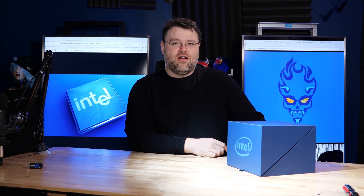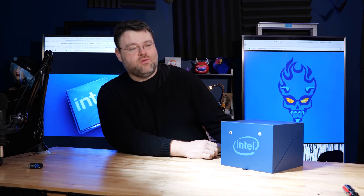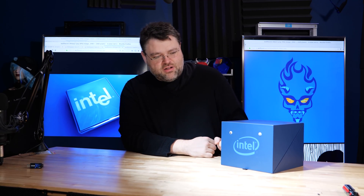Okay. You guys definitely heard that, right? What — it's the Intel box come to life? That explains why it bit my finger.